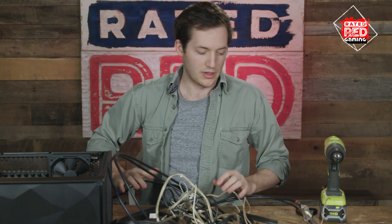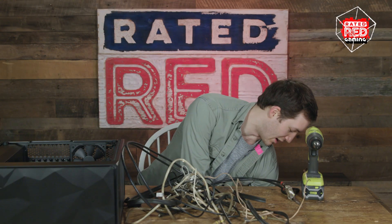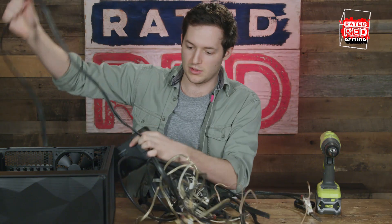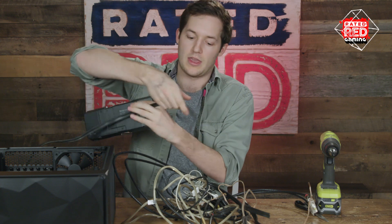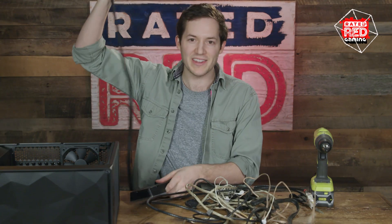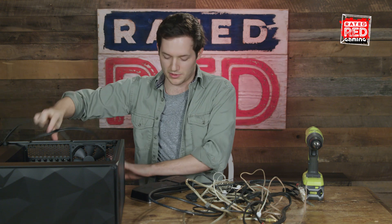Alright, step two: find your motherboard. Now, I called my mother up — she gave me this. We're going to connect the power cable here. Here at Rated Red Gaming, we like to reuse, recycle, reinvent — but any kind of cables will do. You're going to plug it in.